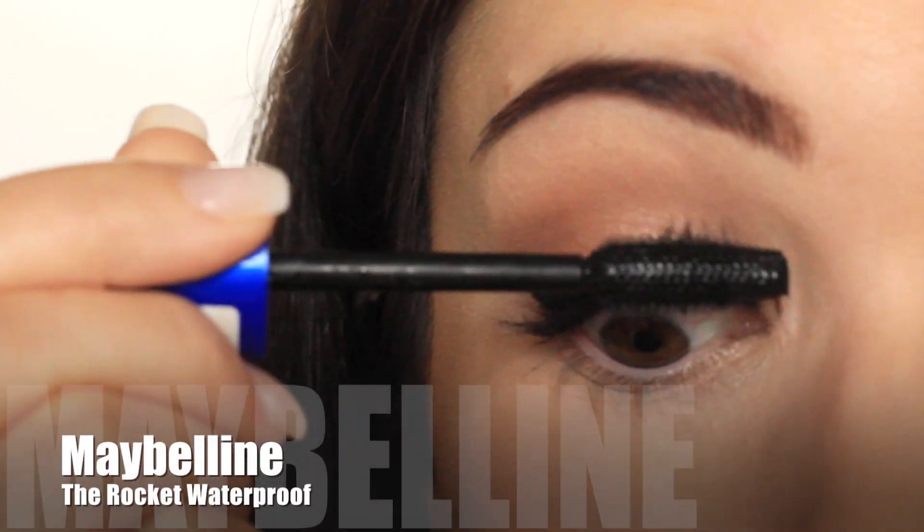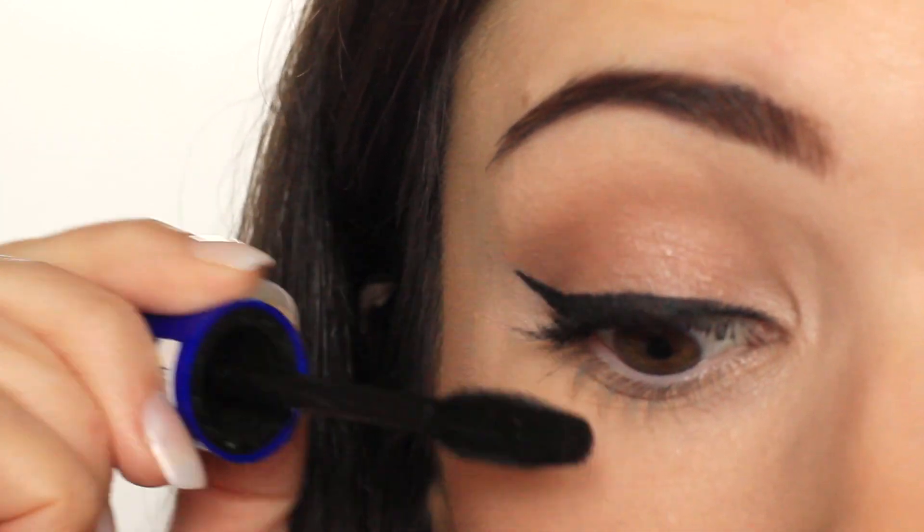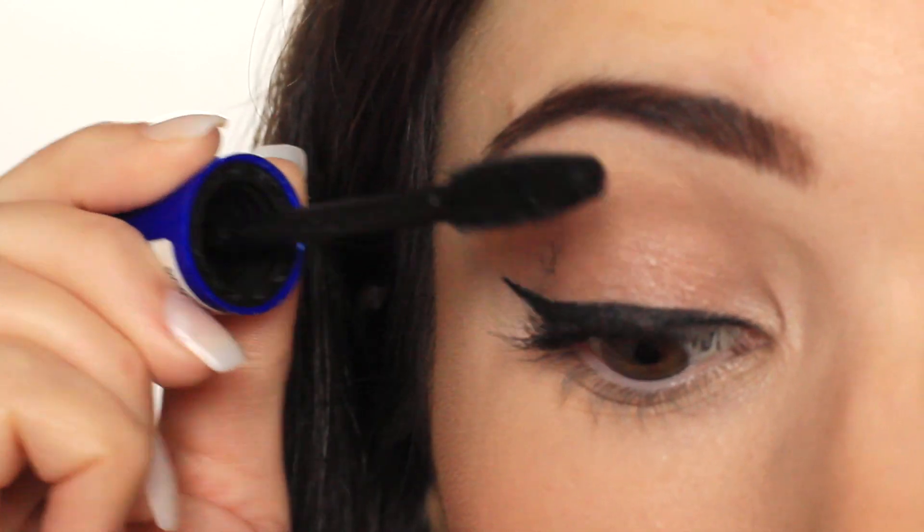For the lashes I'm using the Rocket Waterproof by Maybelline. This is 100% waterproof. So many mascaras claim to be waterproof, but this definitely is.